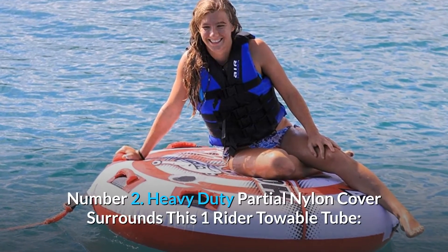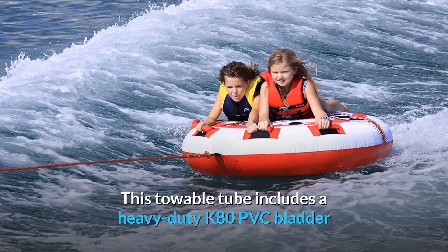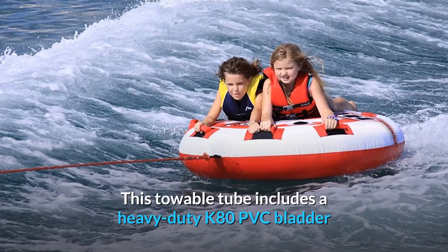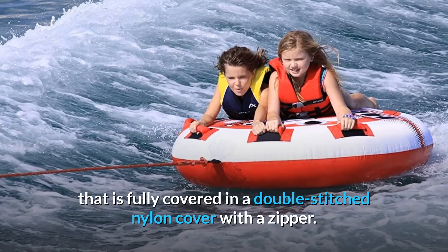Number 2: Heavy Duty Partial Nylon Cover surrounds this one-rider towable tube. This towable tube includes a heavy-duty K80 PVC bladder that is fully covered in a double-stitched nylon cover with a zipper.